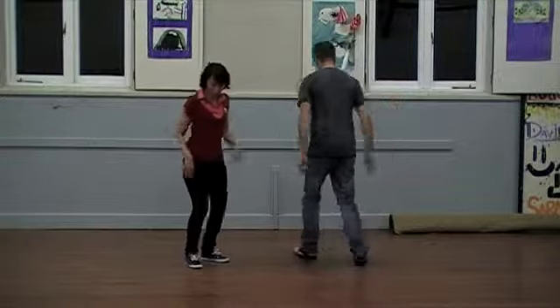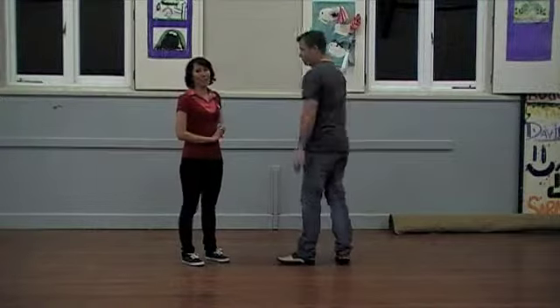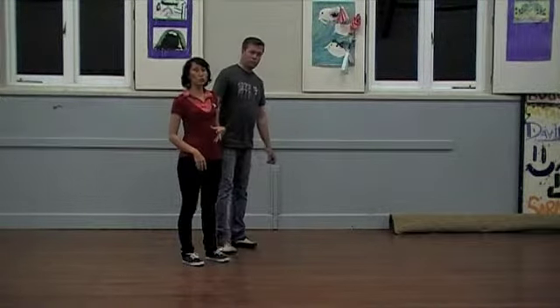We worked on our triples as well, remembering into the ground and keeping it nice and level. And then we went into some cool moves.